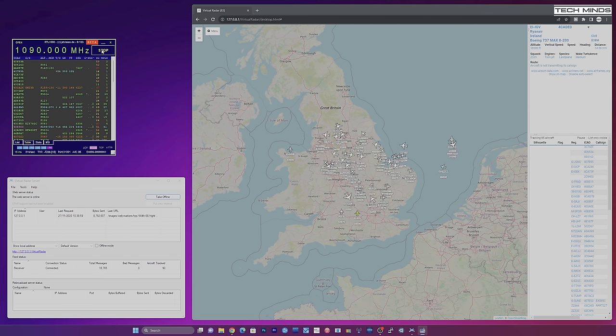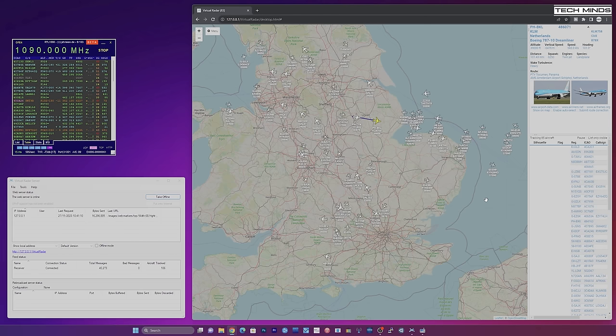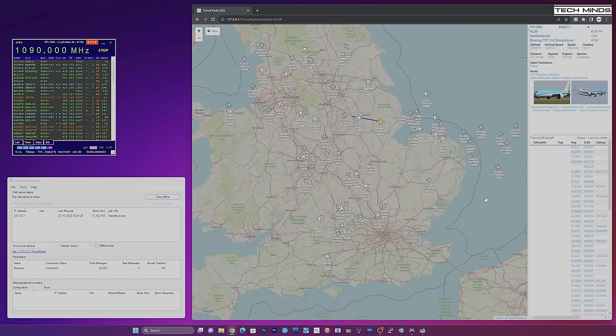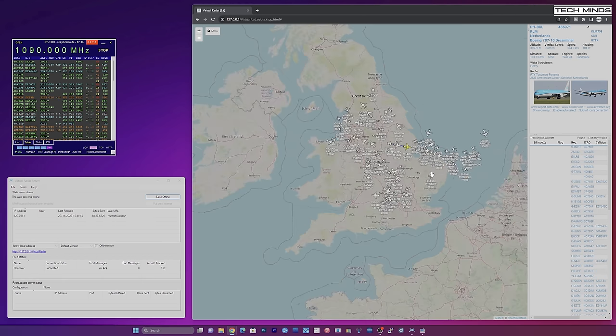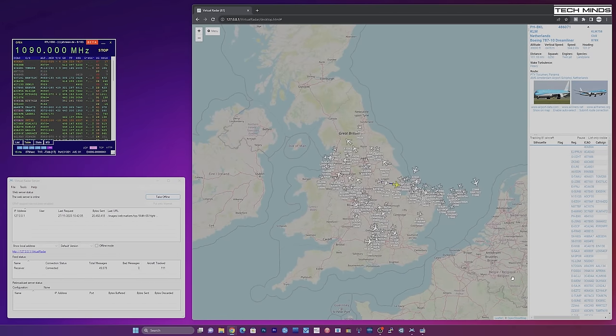Well, that's just awesome. Remember that the actual antenna is still below the roof line with obstructions and it's still working extremely well. Just by installing this sawbird filter and LNA, it's increased the received message count and the number of aircraft that I'm currently detecting.